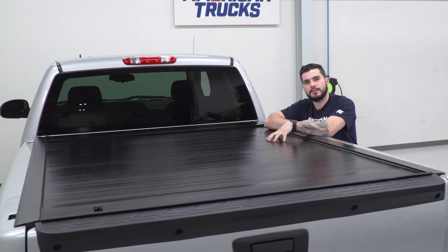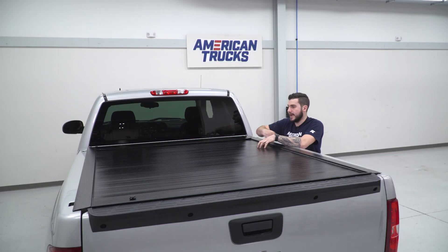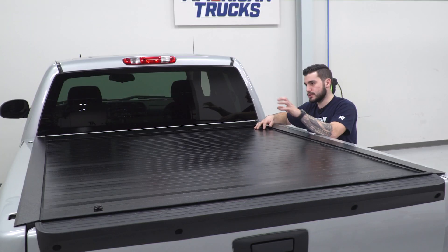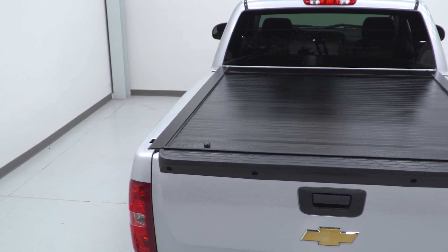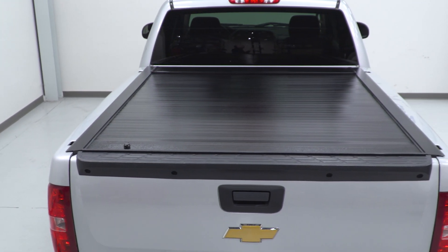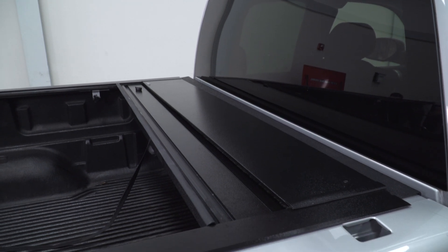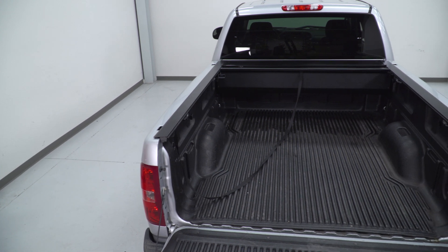The Jackrabbit from Pace Edwards, being a hard cover with hard aluminum slats and a very durable canister, is going to run a higher price tag. Like I said, this is one of the more premium options. Retractables are typically a little bit more expensive, and throw in the fact that it's a hard, full metal retractable — you can expect a price tag of right around $1,800. It's pretty steep, but it's definitely for guys who want every bell and whistle and want everything to be completely perfect when it comes to fitment and durability.